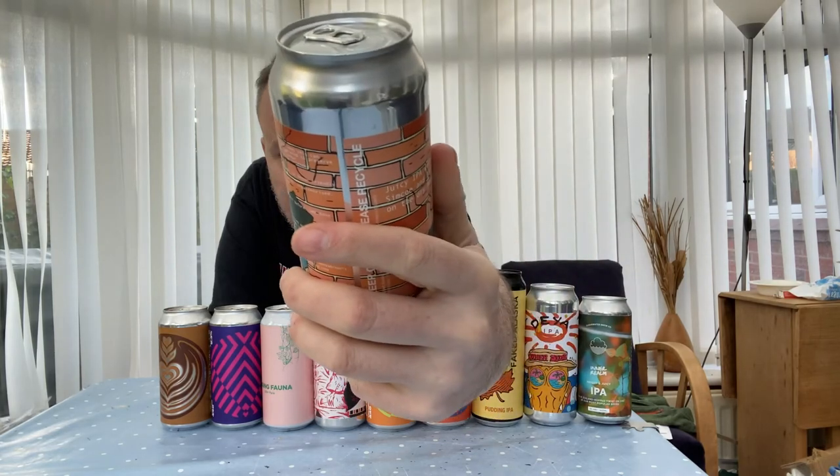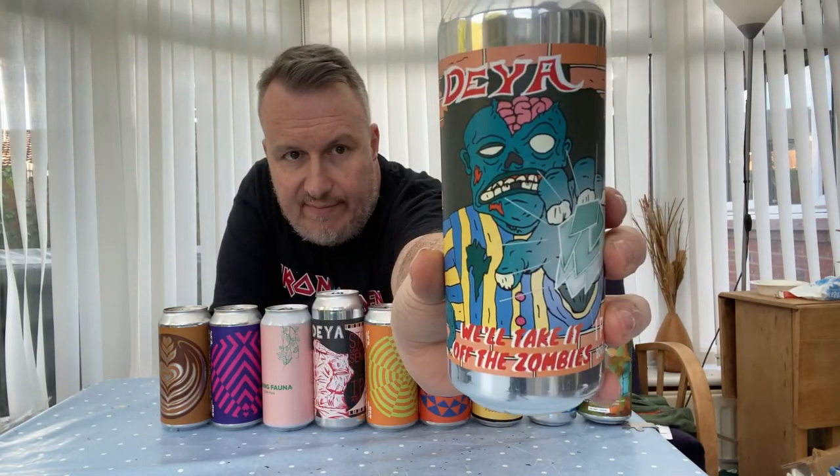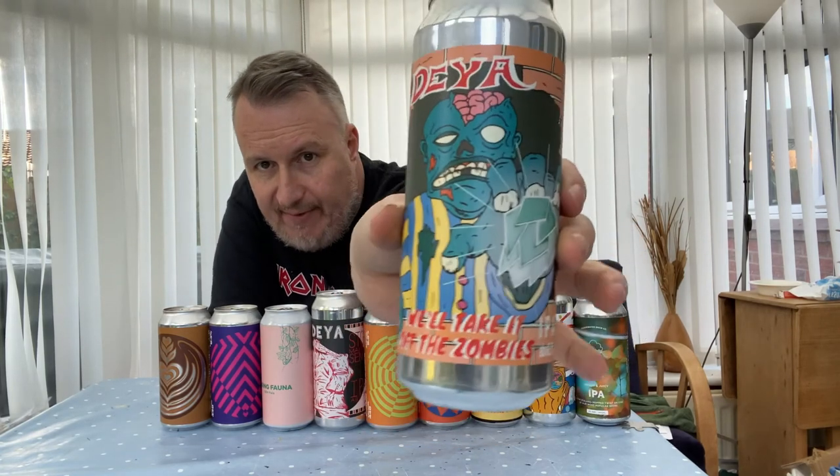Another one from Daya — I'm not sure how many of these I'll review. This is a juicy IPA with Simcoe and Idaho 7. It's a big 500ml can — job's a good one.